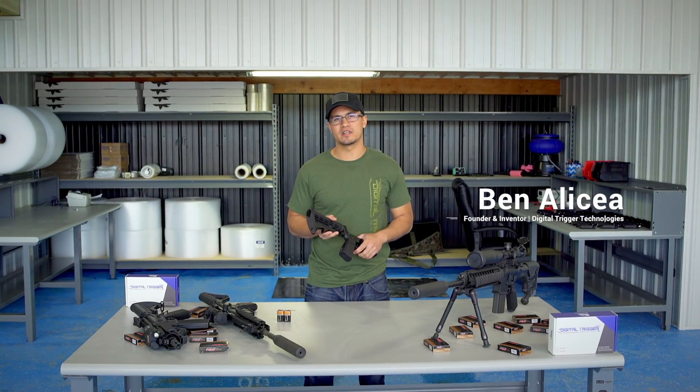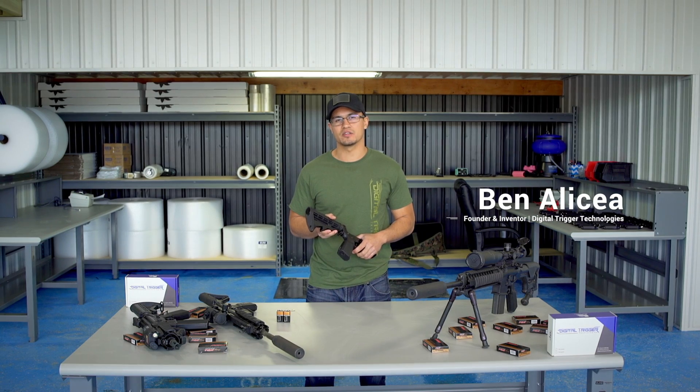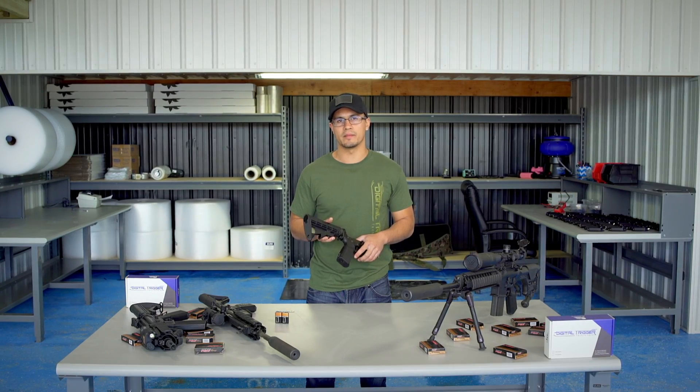Hey guys, this is Ben with Digital Trigger Technologies, and I'd just like to answer a couple of questions for you guys. We've got a lot of questions about the indicator lights, so let's go ahead and run through them.